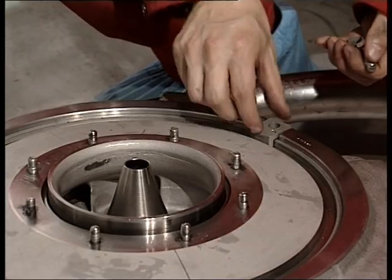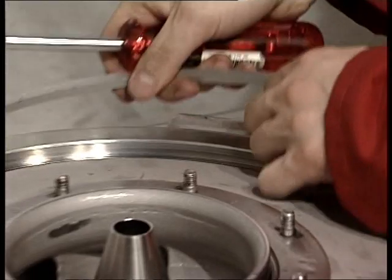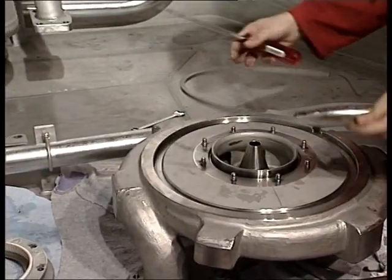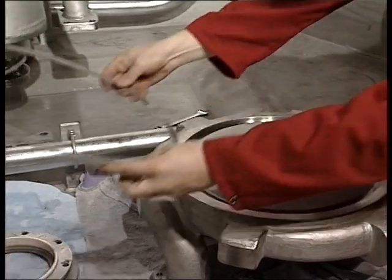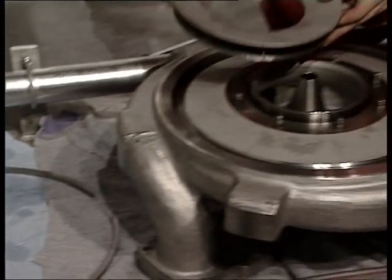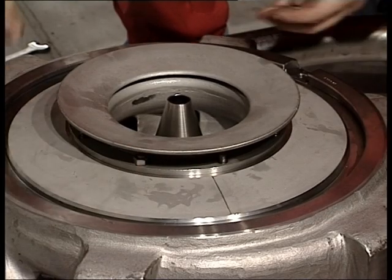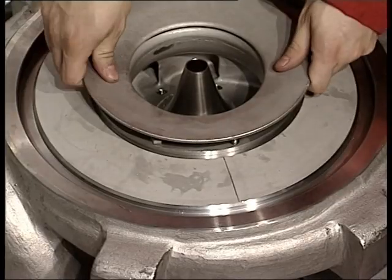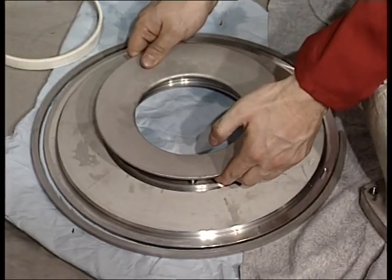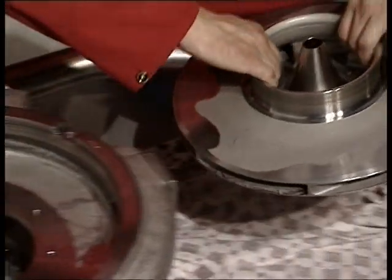We recommend to change the wear ring. Loosen the locking bracket and remove the locking ring. Use the suction bell mouth to lift out the suction cover. Finally, lift up the pump impeller.